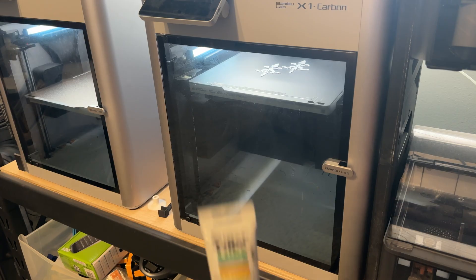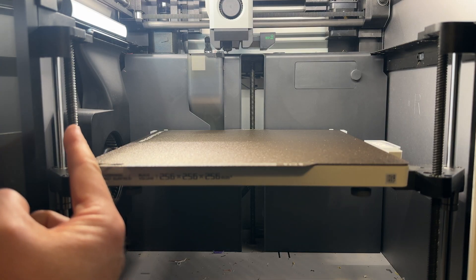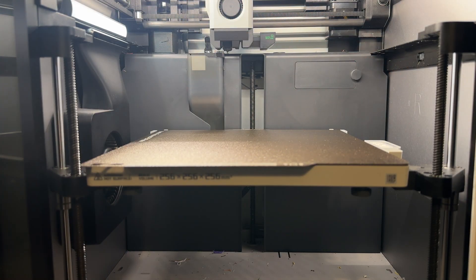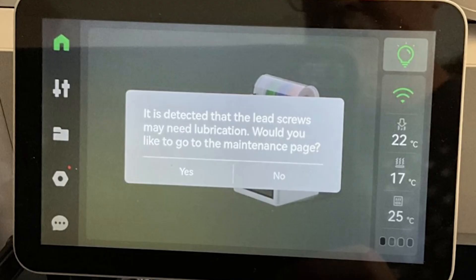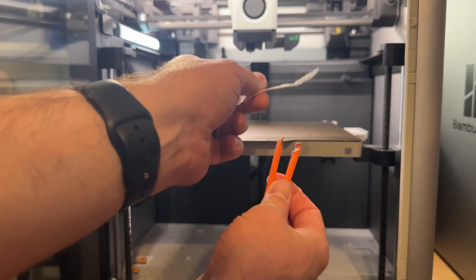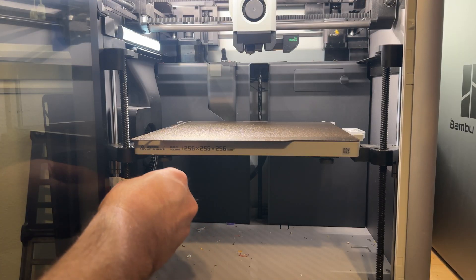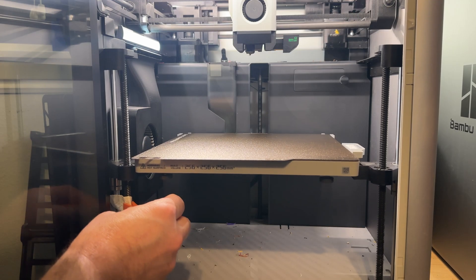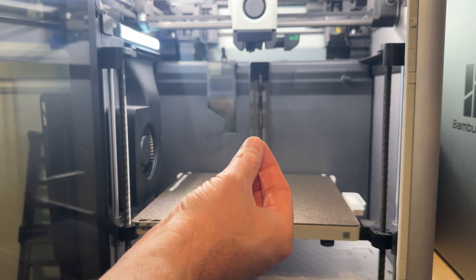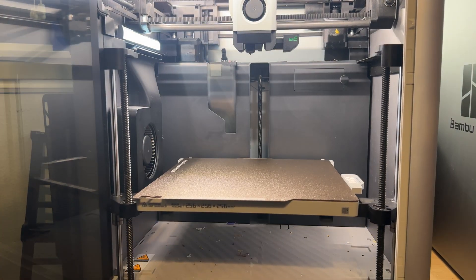The next thing you'll likely need is a tube of Super Lube. The lead screws on your 3D printer that control the Z-axis — the up and down motion — need to be cleaned and lubricated every so often. Some printers like the Bambu Lab printers will let you know when it's time, but if yours doesn't alert you, once a month should suffice. You can even 3D print a tool that makes cleaning easier — just put a piece of paper towel in it, squeeze it onto the lead screw, and run the Z-axis up and down to clean it. You can also use this to apply new grease, or just get a little on your fingers and lubricate the lead screws that way. Make sure you clean off any excess grease after running the Z-axis up and down a couple of times.